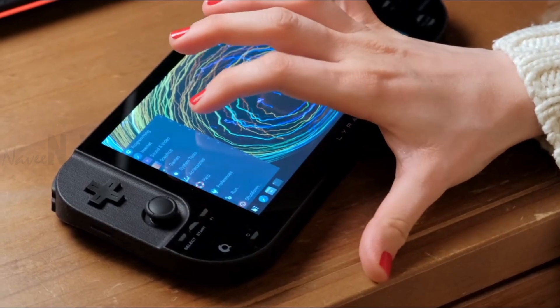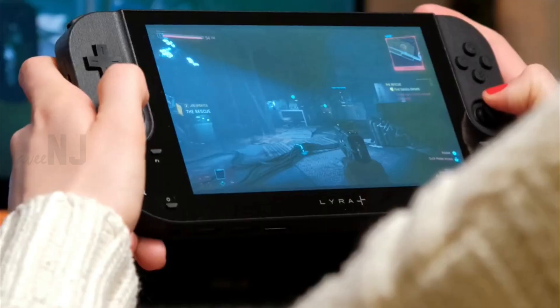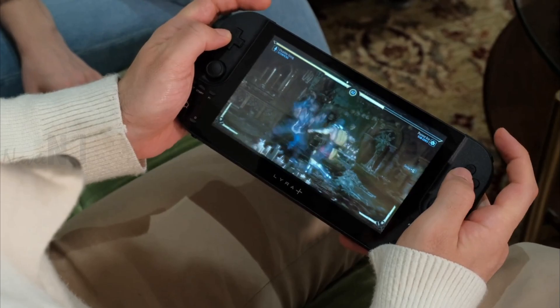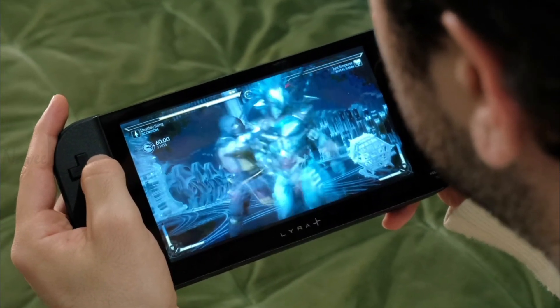Lyra Plus is a handheld gaming PC with a Raspberry Pi Compute Module 4. It is designed with game streaming and cloud gaming in focus. Lyra Plus has a 7-inch QLED IPS display with a capacitive touch screen and stereo speakers to bring you a vibrant gaming experience on the move.